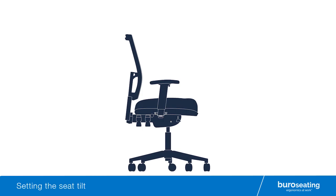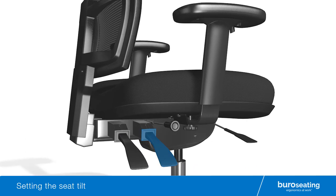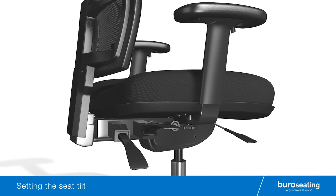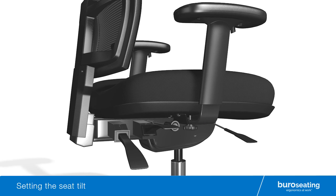To set the seat tilt of your Bureau chair, locate the middle right hand lever. While seated on the chair, lift the middle lever fully to activate the free floating forward and rearward seat tilt function. To lock the seat at the desired angle, firmly push the middle lever fully down.